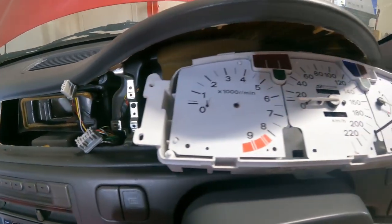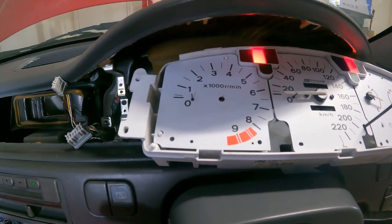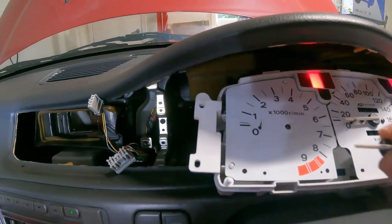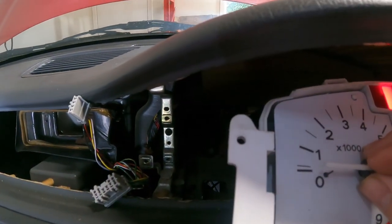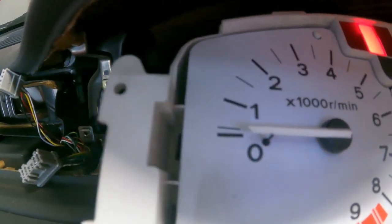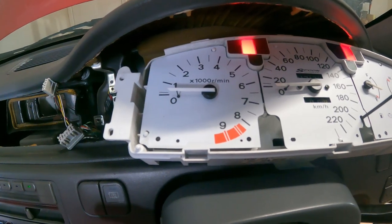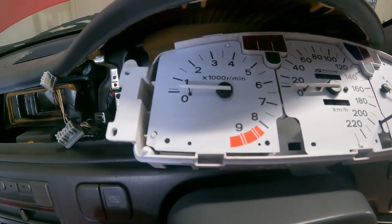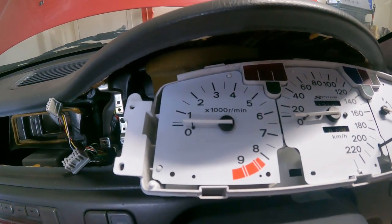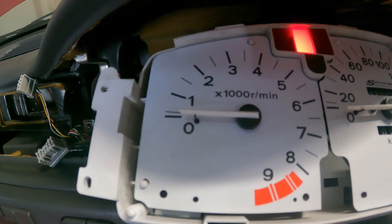Then you want to remove the needle, key the car back on again, and now it's sort of calibrated itself to zero before it started. So you want to put the needle on as close to that stop as possible — right on it. Then when you turn the car off it goes onto that stop, and when you turn it back on it's back at zero when you start the car.